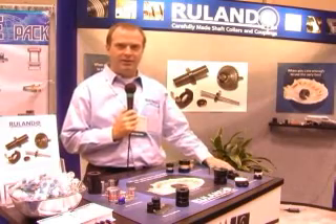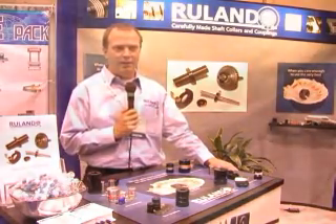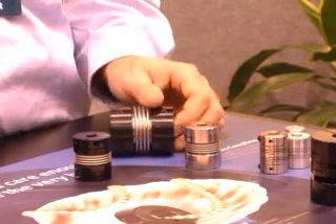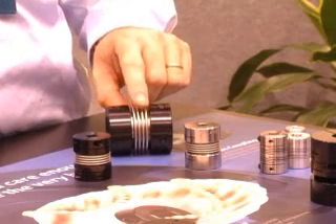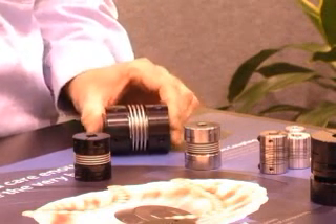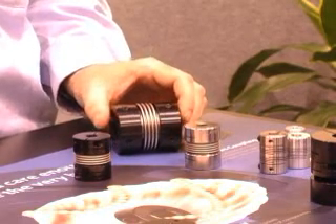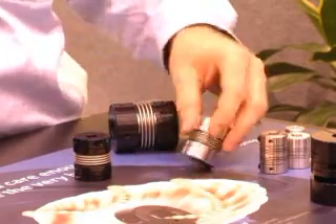The first type of coupling I'm going to talk about is a bellows coupling. This is comprised of two metallic hubs that are either bonded or welded together with a metallic bellows. This is one of the higher performance types of couplings. It's very accurate in transmitting motion, has very good torque capability, and is a choice for most people who are looking for very precise control of motion in their applications.